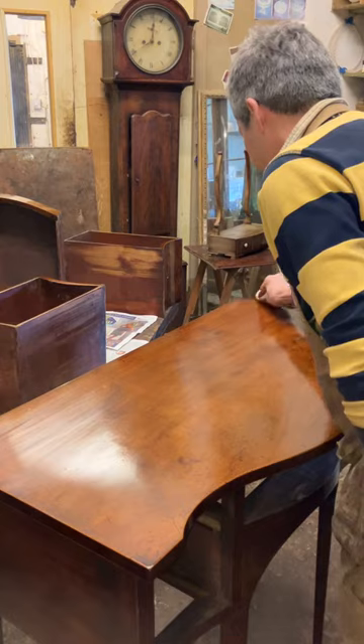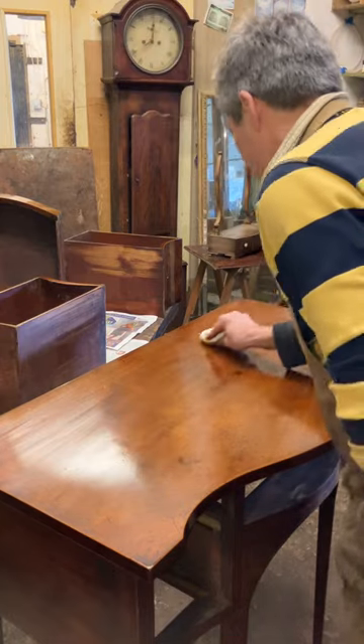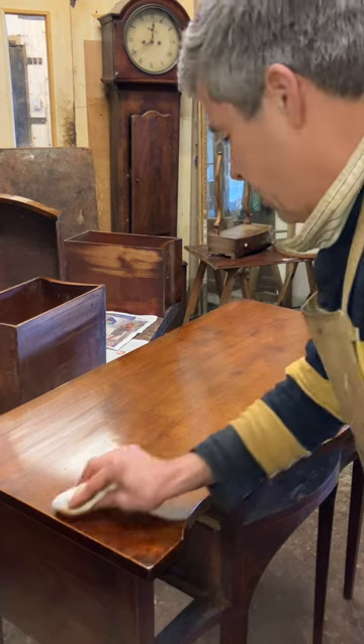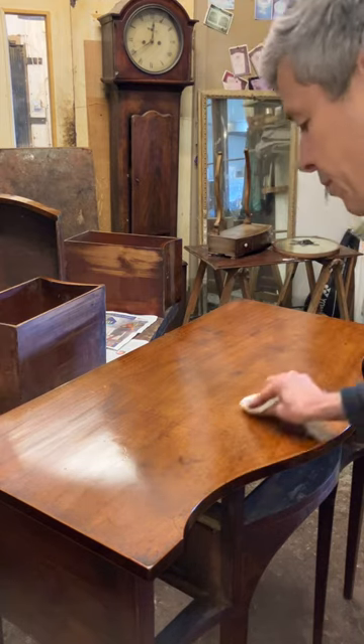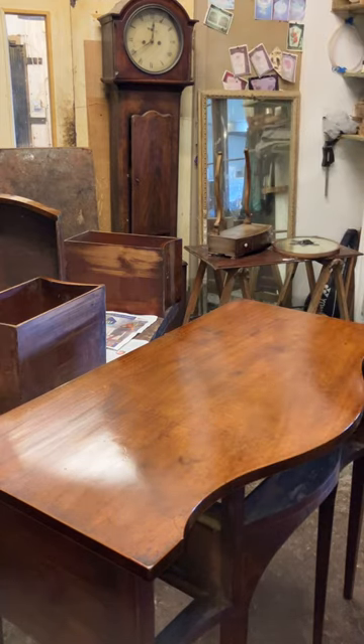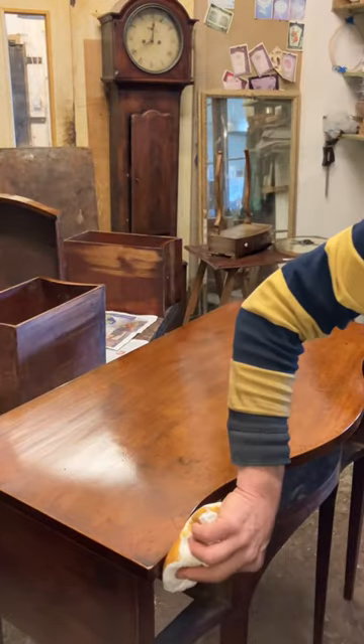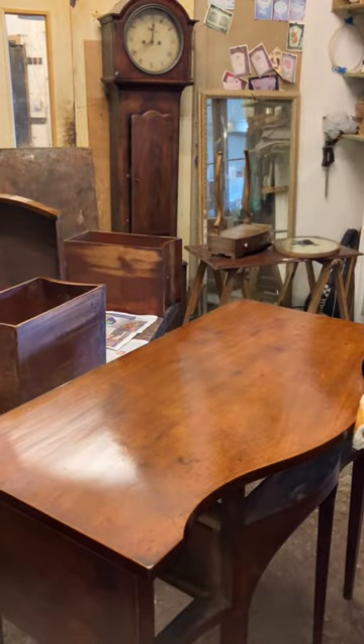A few more coats and then it'll be done, and then just a good wax. I'll post the pictures of the finished piece. The handles will take a while to come because they're cast individually, so they take about four weeks, so unfortunately it won't be completely finished for a little while.